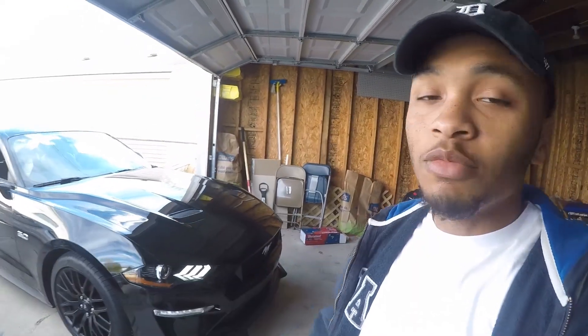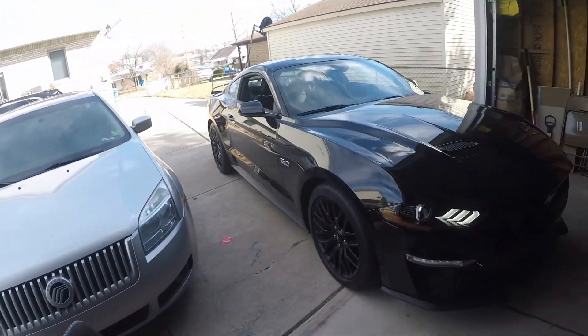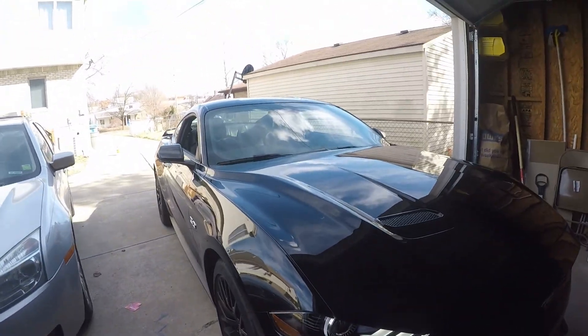Welcome back to the Nate vs. Everybody channel. Today, what we're going to be doing is adding a little spice to the Mustang GT — something small, cosmetic changes to it.